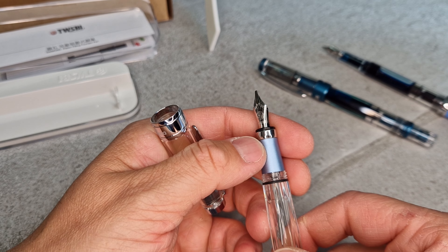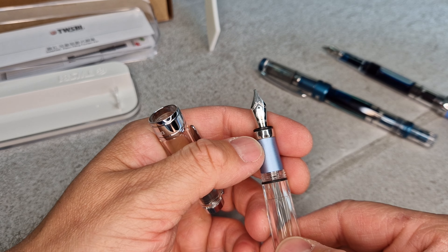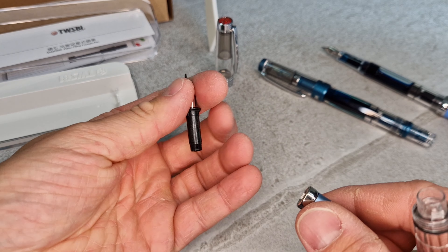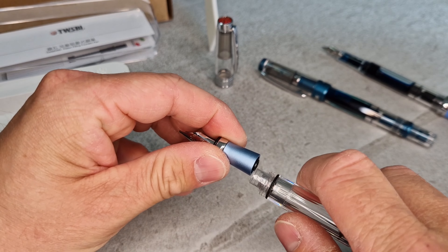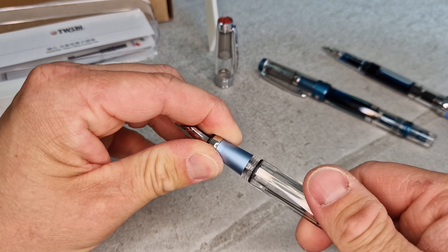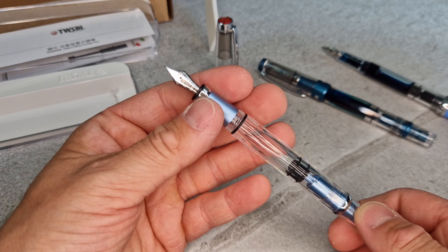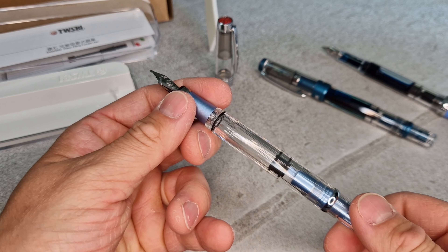It comes in five different nib width options: extra fine, fine, medium, broad, and a 1.1 stub italic — which is what we've got here — giving a nice square tip to the nib. It's a steel nib, which is interchangeable: the section unscrews and you can buy the nib in a different width as a spare part, then locate it back in and screw the section onto the barrel. So you could buy the pen and a spare nib — useful if you like calligraphy on the weekend but need a different nib width during the week.